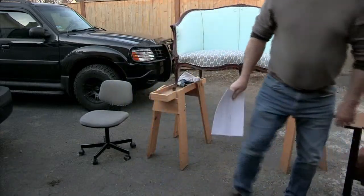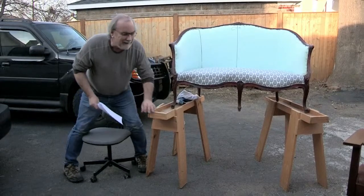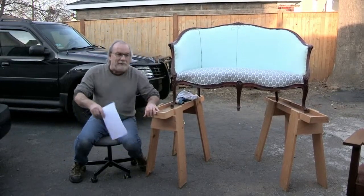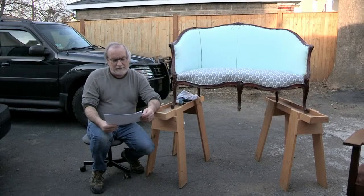We always have interesting projects — from John Belushi's sofa to Napoleon's actual chair. I mean his actual chair, not just a Napoleon-style chair. We get it all covered being one of the busiest upholstery shops in New England.